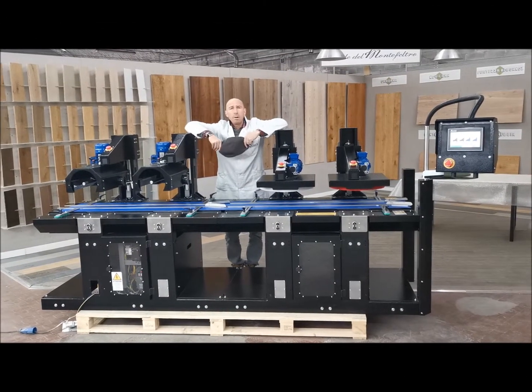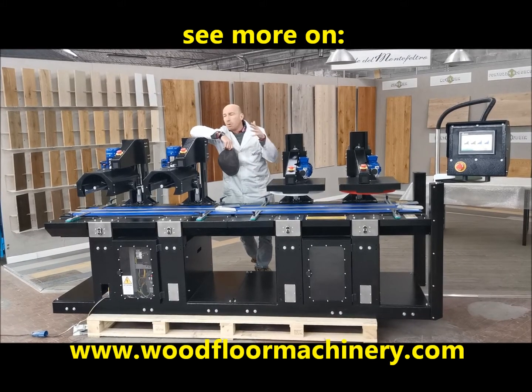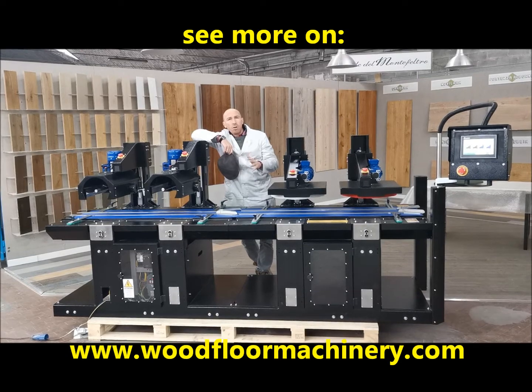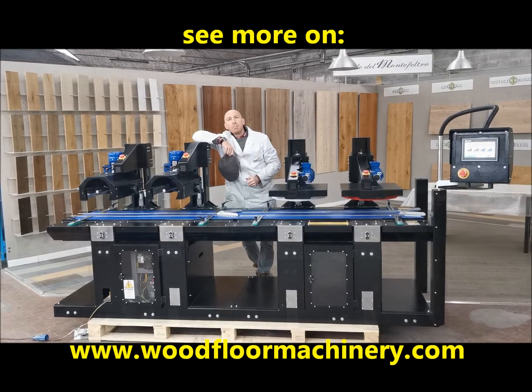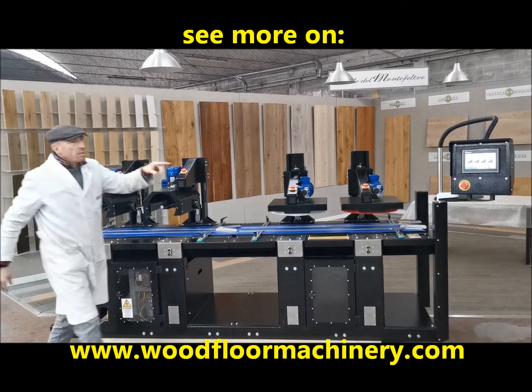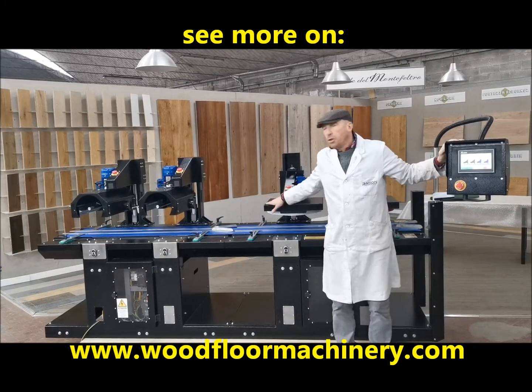Hello, I am Andrea Paoloni and today I present you the new version of Dugbuffer double looper machine as a finishing unit for your floor finishing lab made in Paoloni. It is the touch screen that controls the spinning speed of our units.